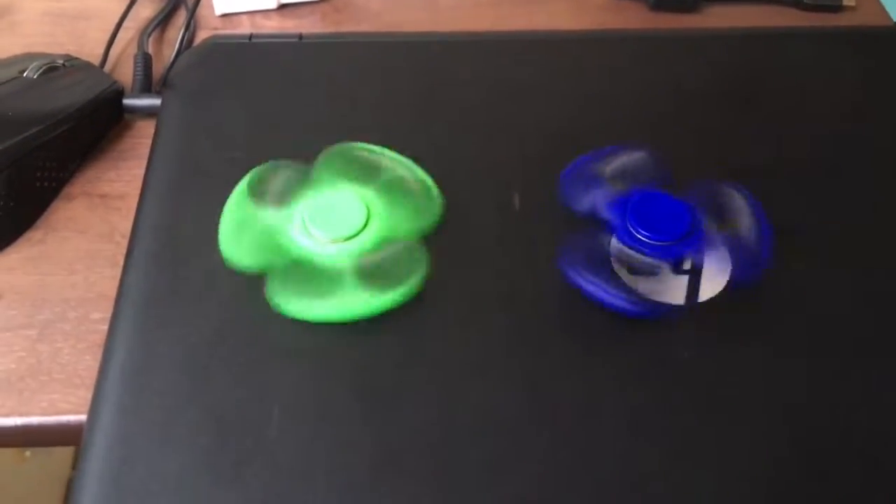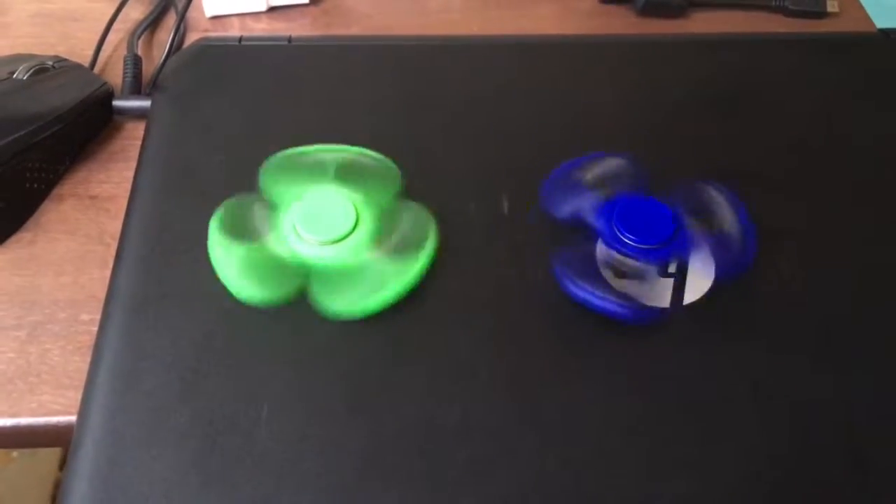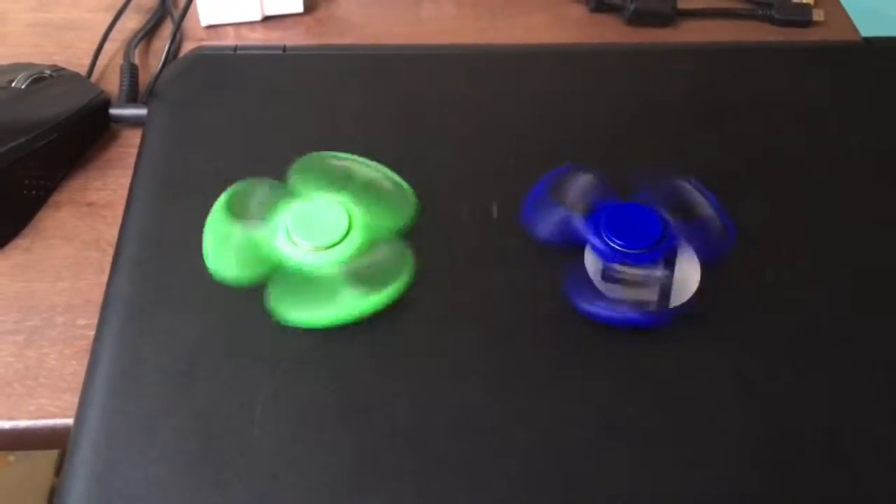It seems like they both spin pretty fast. I like the green color better — that's my favorite color.